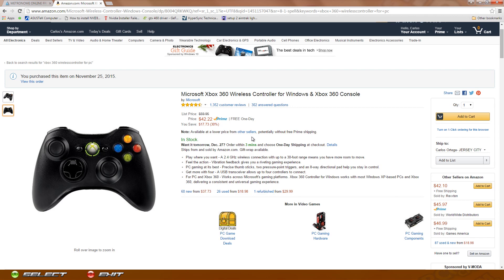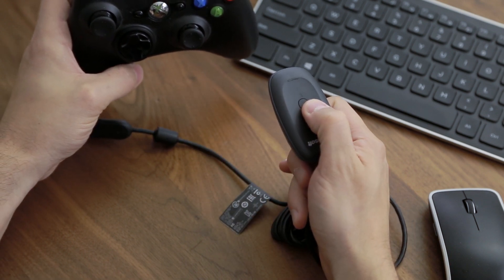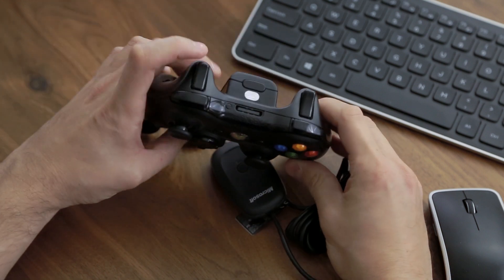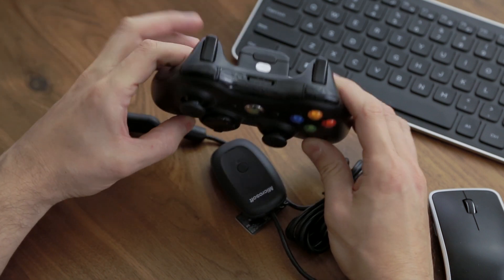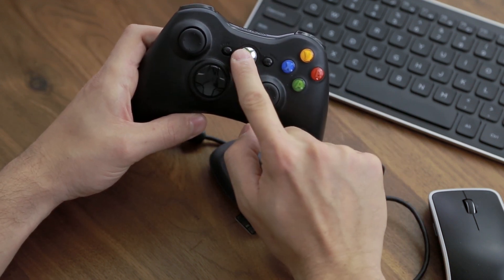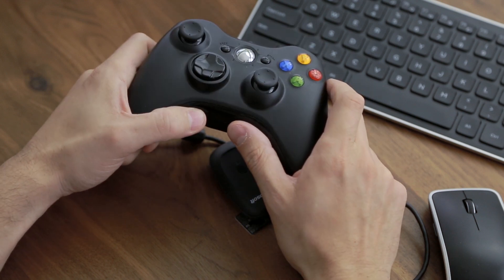That one receiver will allow you to sync four controllers to it. To sync, plug the receiver into the computer, then press this button on the receiver until the LED starts to flash. Then press the sync button on top of the controller and it's going to sync up. It'll light up the corresponding player — player one here, two here, three here, and four here.